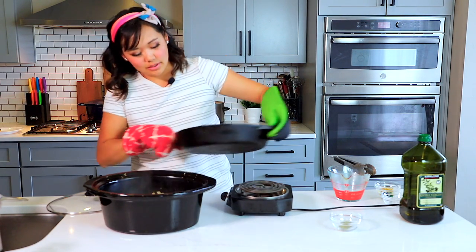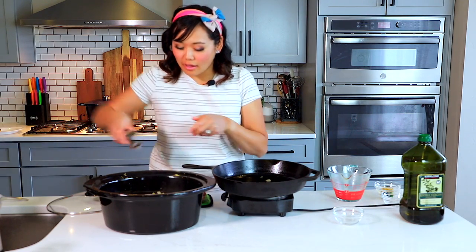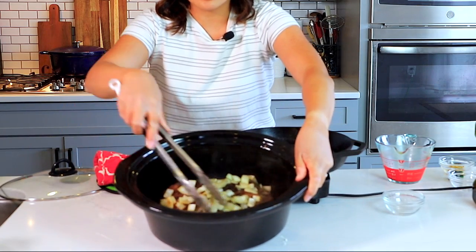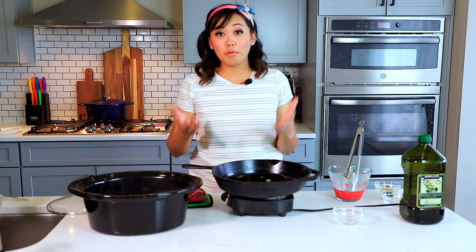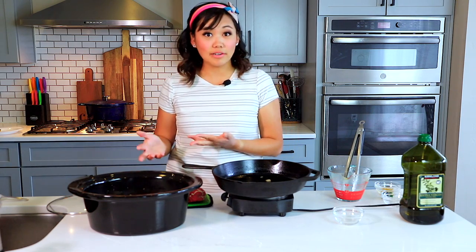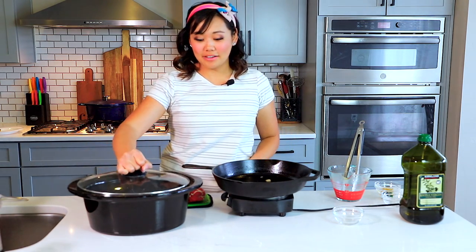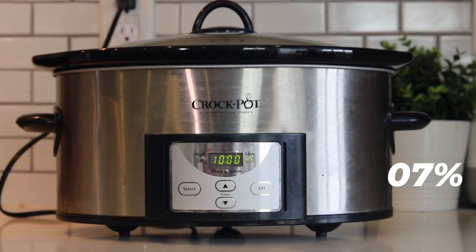We're going to pour this mixture right over the top of the roast. I also like to add one bay leaf into the roast and just dunk that in there. I like to keep some of the onions on top of the meat and some in the broth. We want the meat to be about halfway submerged so it can cook down and become amazing. Let's put the lid on and cook it in the slow cooker for eight to ten hours on low.